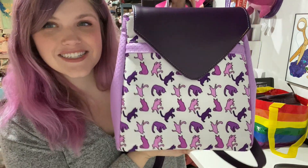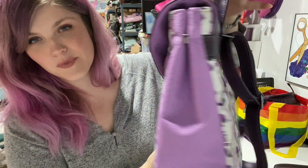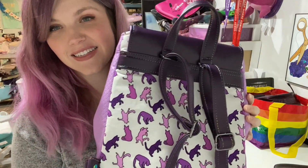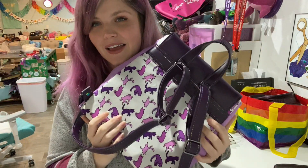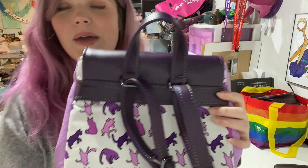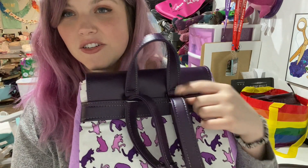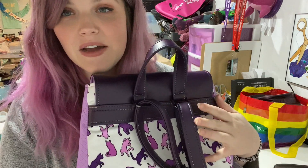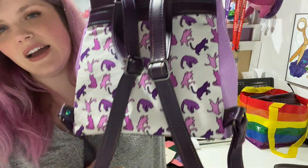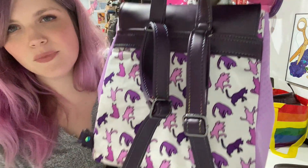Hey guys, welcome back to my channel. In today's video I am reviewing the Marikai backpack from Bagstock Designs. I'm not a huge fan of the connectors but it is the only time I've ever seen it done that way, and it's pretty beginner friendly so I don't think you would have a bad time with it.